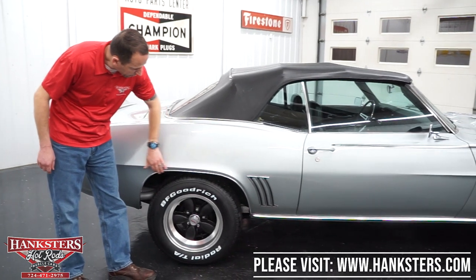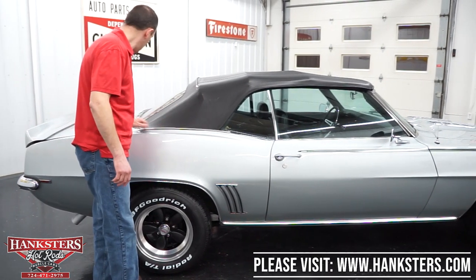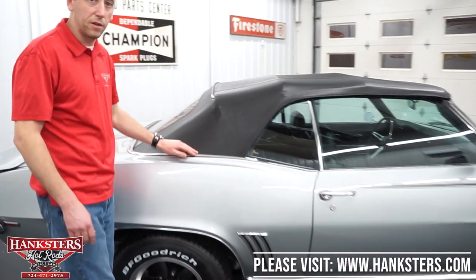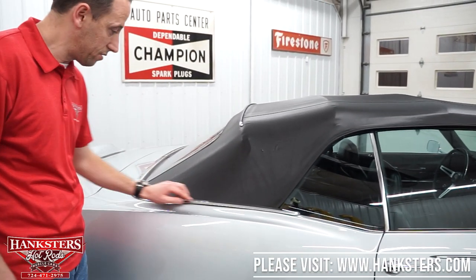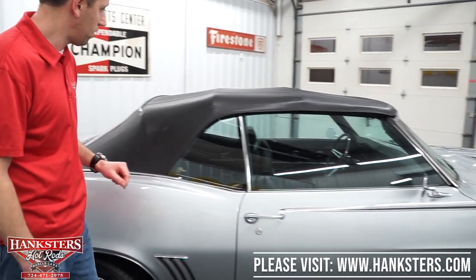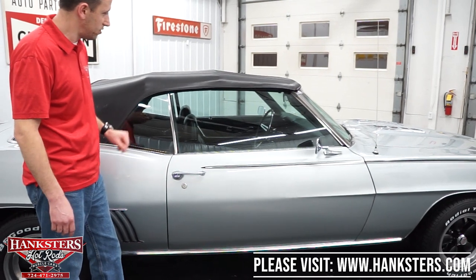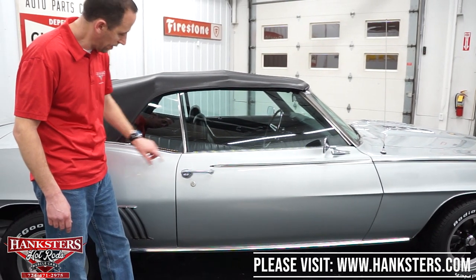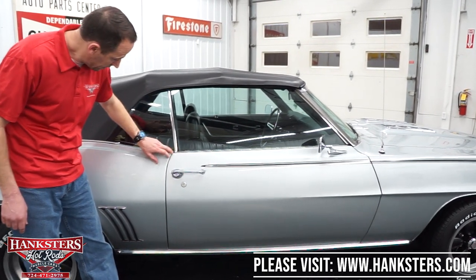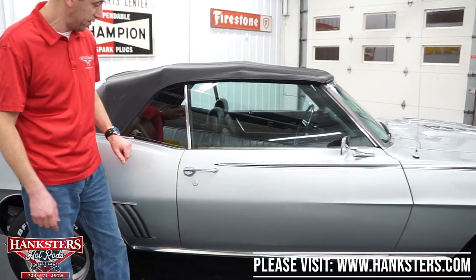We do have the chrome wheel well moldings the whole way around. Our molding here around the back of the convertible top is also in great shape — just a couple of surface scratches, but great condition overall. Glass on the passenger side is also in great shape, no chips or cracks. Our body line lines right up on the passenger side door as well, and our gap is right on the money, nice and even.